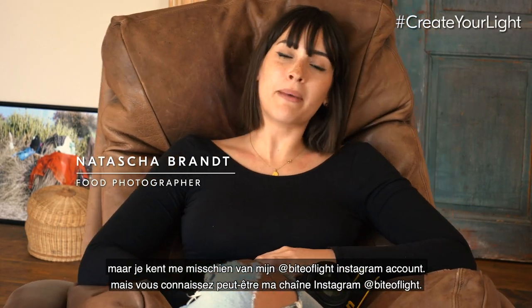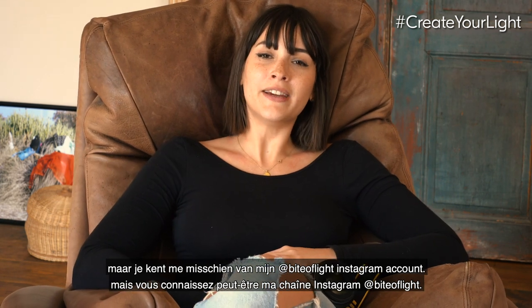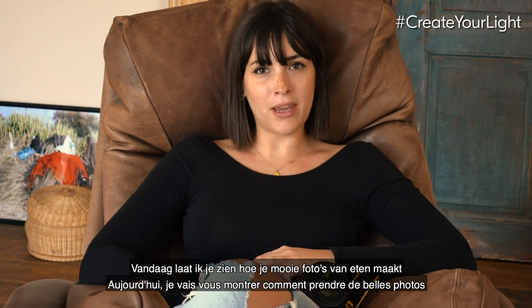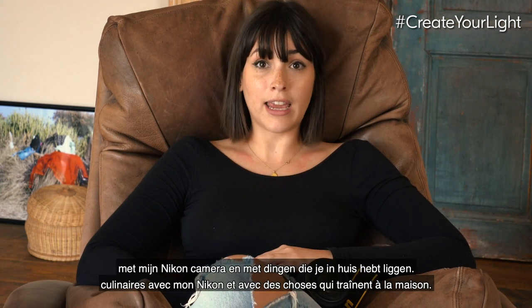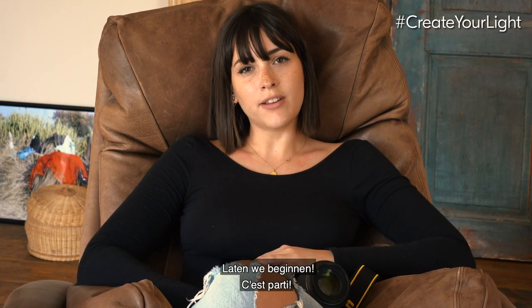Hi guys, my name is Natasha Brandt, and I'm here with my Nomi from my Bite of Light Instagram channel. Today I'm going to show you how to make beautiful food photos with my Nikon and with things laying around your house. So let's start.